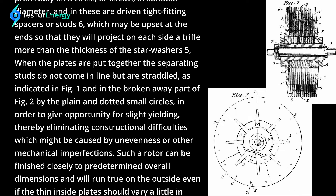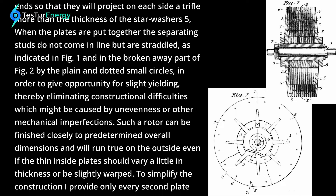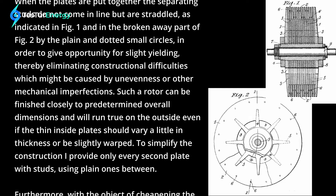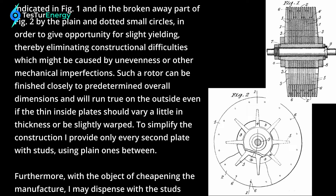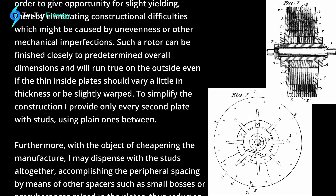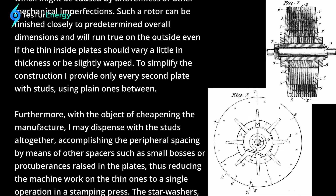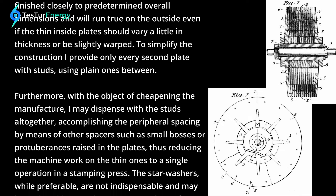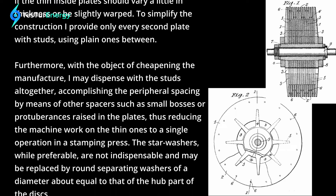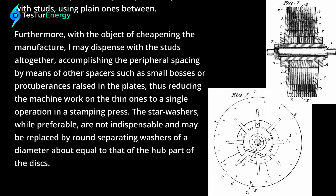When the plates are put together, the separating studs do not come in line but are straddled, as indicated in Figure 1 and the broken-away part of Figure 2, by the plain and dotted small circles, in order to give opportunity for slight yielding, thereby eliminating constructional difficulties which might be caused by unevenness or other mechanical imperfections. Such a rotor can be finished closely to predetermined overall dimensions and will run true on the outside even if the thin inside plates should vary a little in thickness or be slightly warped. To simplify the construction, I provide only every second plate with studs, using plain ones between. Furthermore, with the object of cheapening the manufacture, I may dispense with the studs altogether, accomplishing the peripheral spacing by means of other spacers such as small bosses or protuberances raised in the plates, thus reducing the machine work on the thin ones to a single operation in a stamping press.